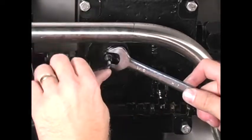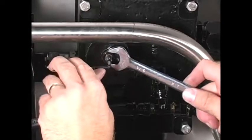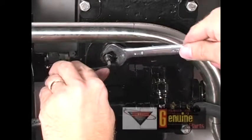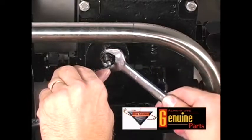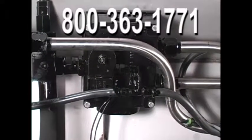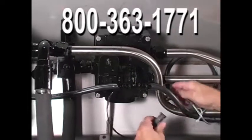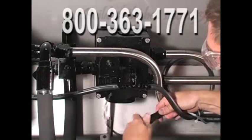Remember, regular maintenance and adjustments are key to the longevity of your equipment. To keep your equipment running smoothly and efficiently, always use genuine New Leader replacement parts. New Leader parts are made from the finest materials and meet our high exacting standards. If you have any questions or problems during installation, please contact the New Leader Service Department at 1-800-363-1771.